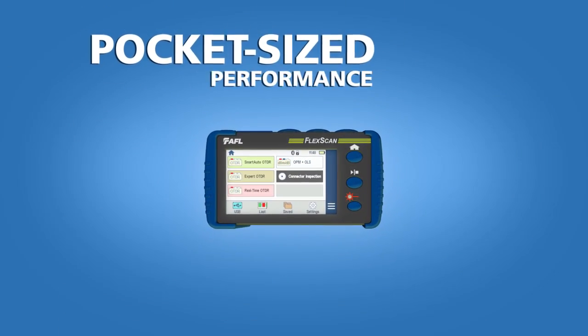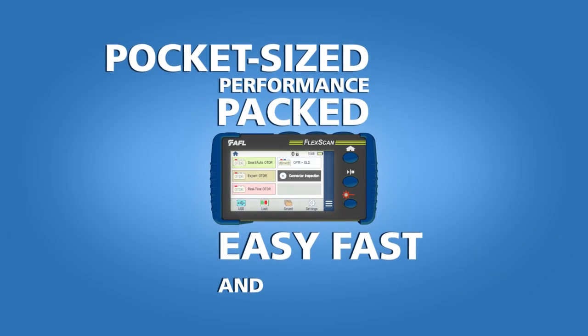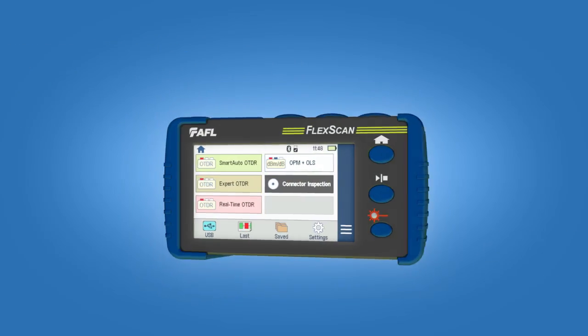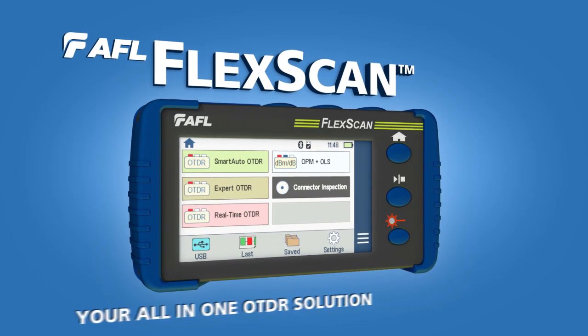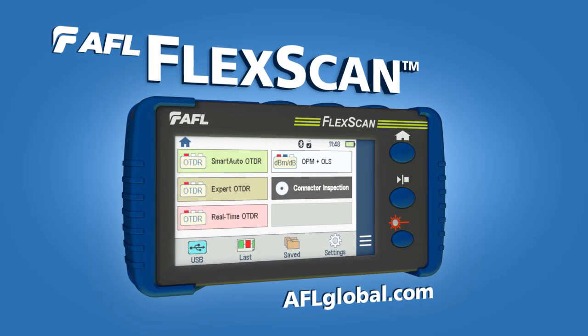Pocket-sized, performance-packed, easy, fast, and accurate. Make AFL's FlexScan your all-in-one OTDR solution for building and maintaining a better network.